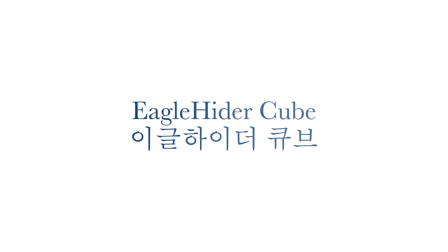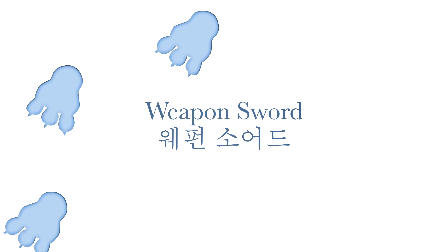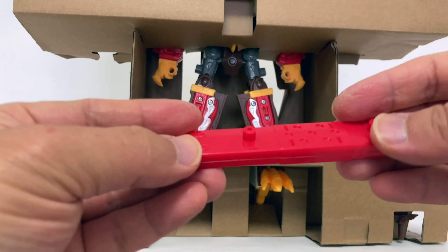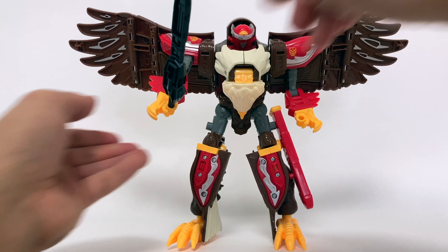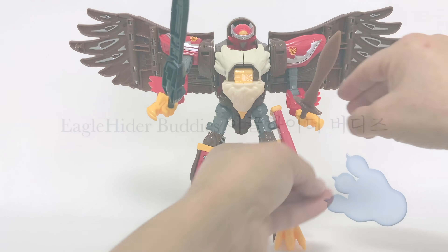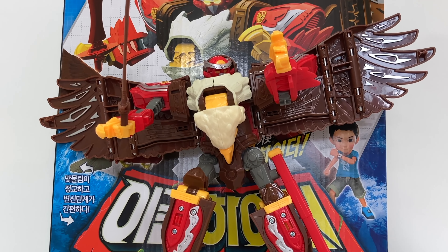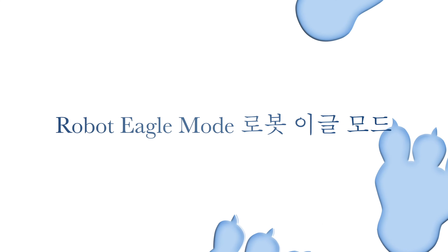Eagle Hider Q. Weapon sword. Samba Carbot. Eagle Hider bubbies. Robot Eagle mode.